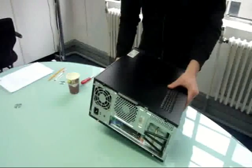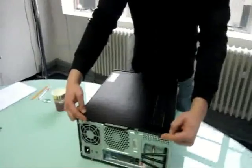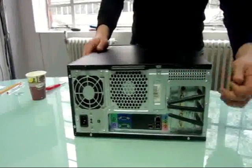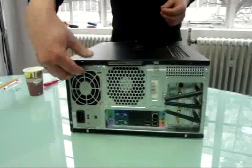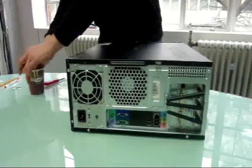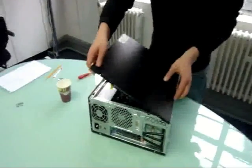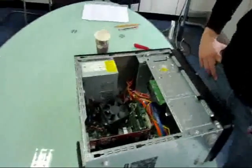Lay the PC easy on its side. Remove the two black screws that hold the side panel — these can normally just be undone with your hands. There's no need to unscrew any of the screws at the back, as they hold in separate compartments. Take a firm hold of the handle and slide the panel out. And there you have the innards of your PC.